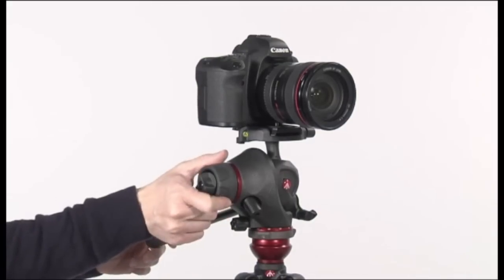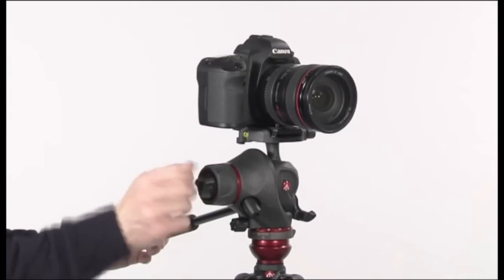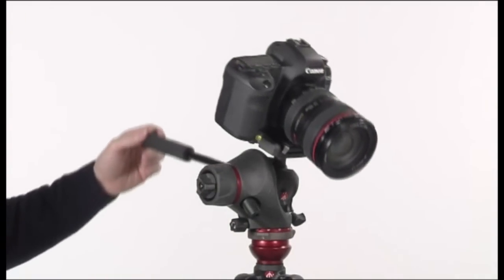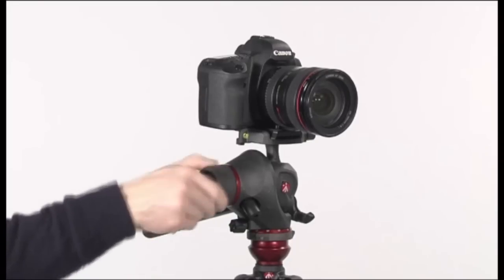In movie setup, the head has only the vertical tilt movement and it has an adjustable additional friction control. Screw the friction control clockwise to increase the friction. Rotate the knob clockwise to lock the movement.